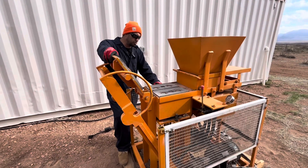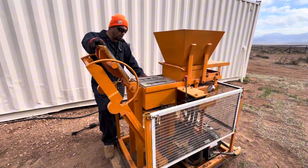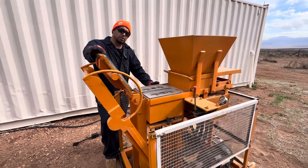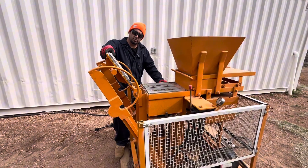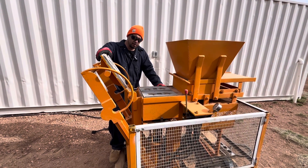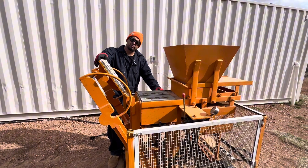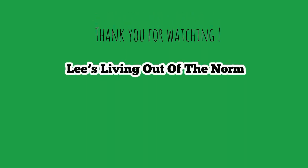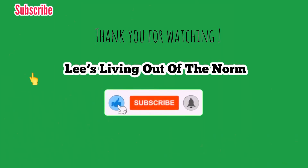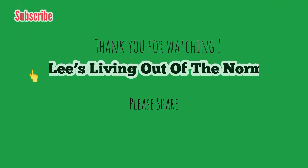The video didn't go as smooth as I wanted it to, but I think we've got enough information about this machine and where we're at. Hopefully you guys stuck with it till the end — we appreciate all the love and support from the channel and the community. There is an issue with the machine, but we believe we can work all the kinks out and we are determined to still build a house with this. Thank you so much for watching, like and comment, have a great day!